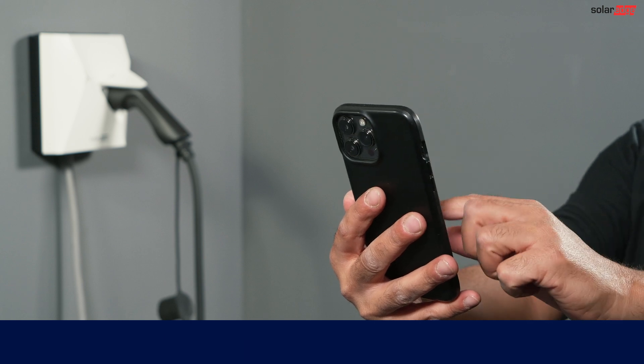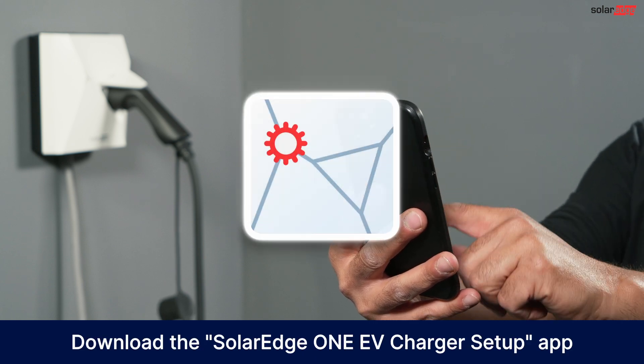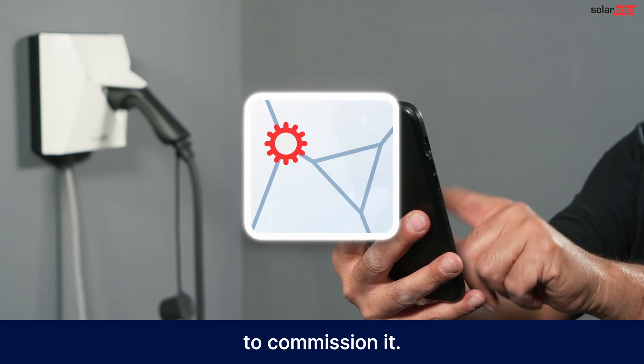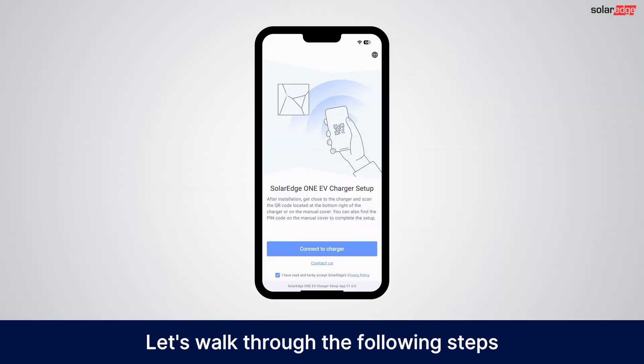Now that the hardware is installed and the charger is powered on, download the SolarEdge One EV Charger Setup app to commission it. Let's walk through the following steps.